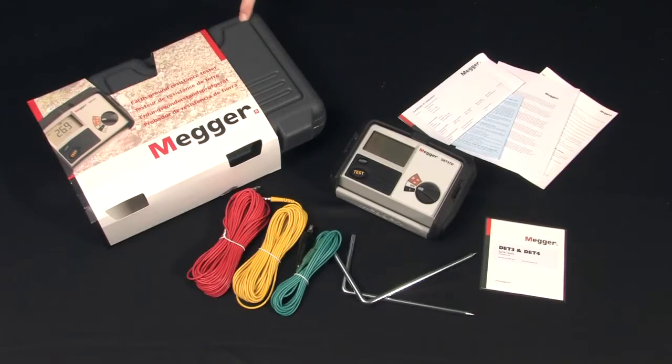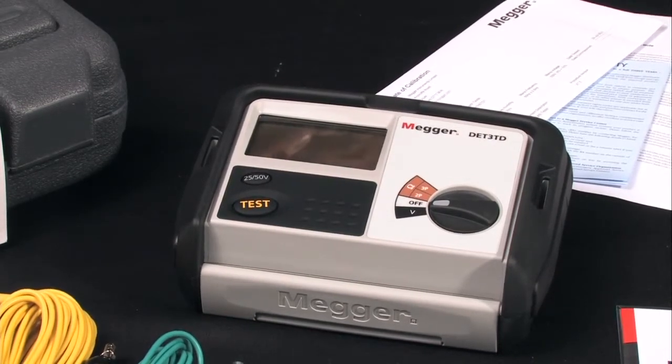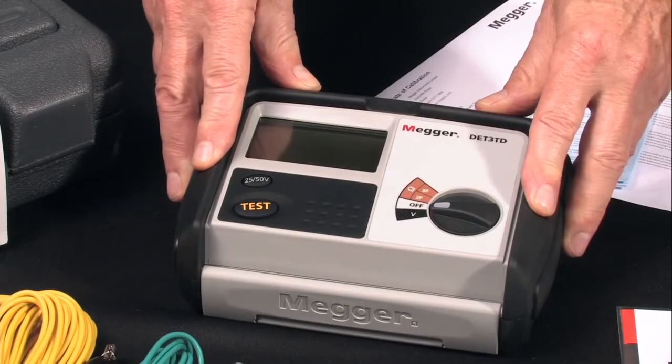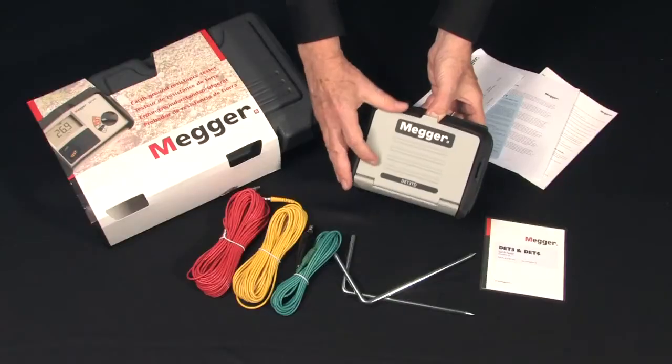Here's what's in the box. There's a rugged plastic carrying case for field operation. The unit comes complete with batteries and all accessories ready to use right out of the box. There's a convenient rubberized armor molding for additional protection and a snap-over lid to protect the display.